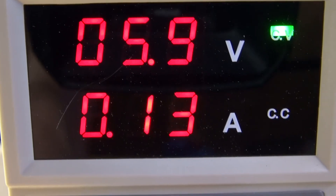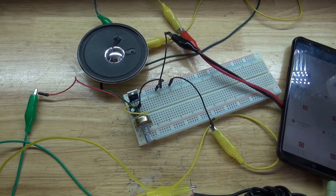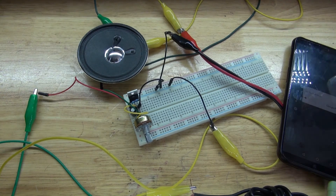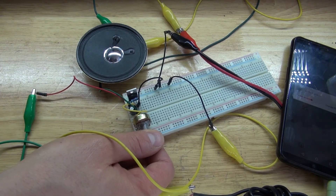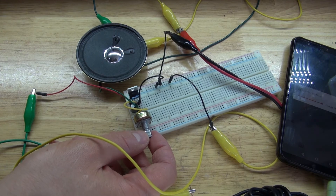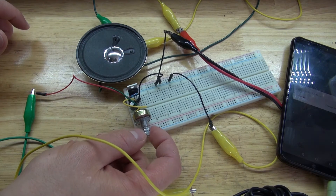Now turn on the lab bench power supply and turn the knob to 5 volts. Let's go ahead and test it out. Let's try that again — turn the potentiometer anti-clockwise to maximum, and now clockwise.